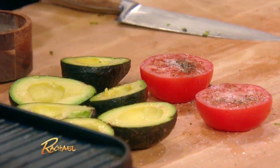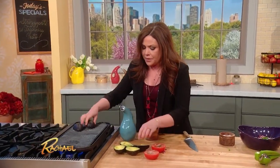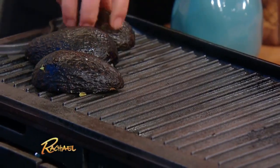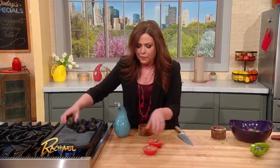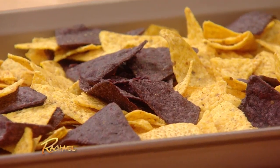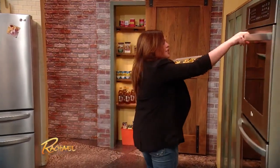We've got our avocado as well, just halved with a little sprinkle of salt, put it cut side down. I even toast up the chips — just throw your store-bought tortillas in the oven for a couple of minutes right before you're ready to serve. It'll make them really nutty and deepen their flavor; they get really nutty and good around the edges.